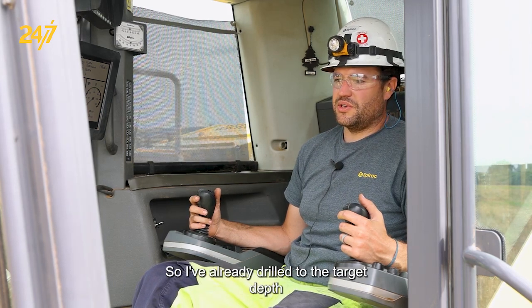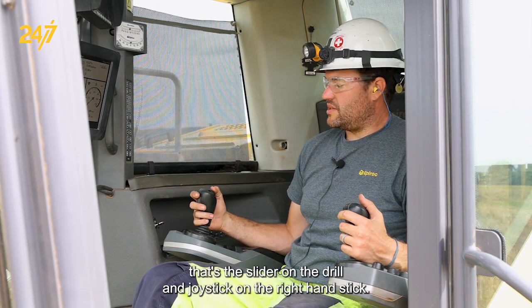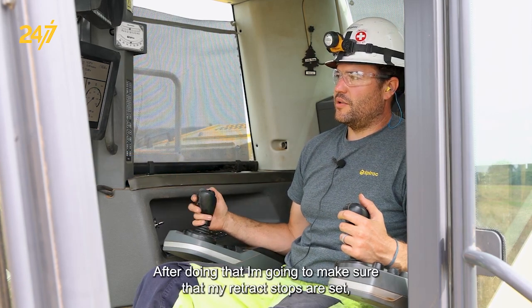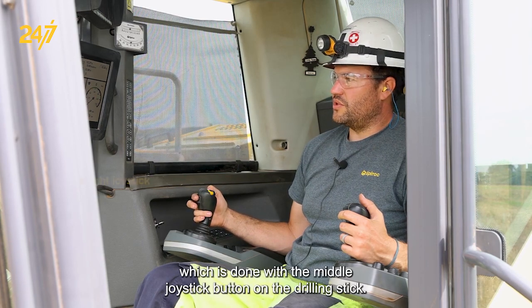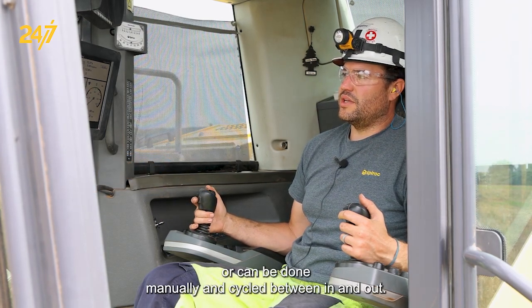I've already drilled to the target depth and rattled the drill string loose by using impact pressure. That's this slider on the drilling joystick on the right hand stick. After doing that, I'm going to make sure that my retract stops are set, which is done with the middle joystick button on the drilling stick. That will happen automatically when target depth is reached, or can be done manually and cycled between in and out.